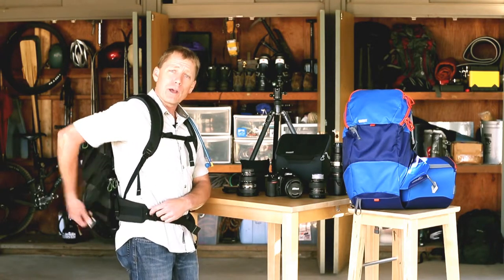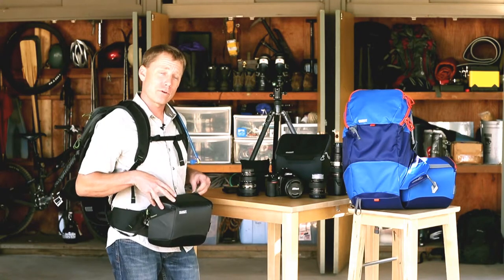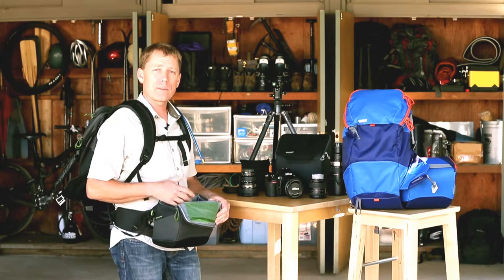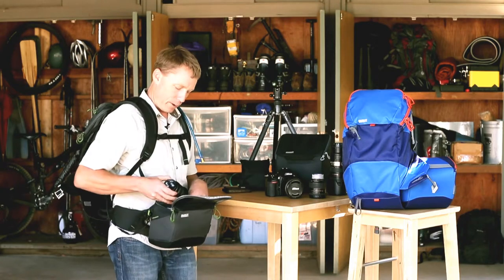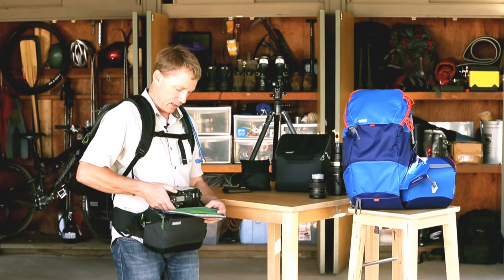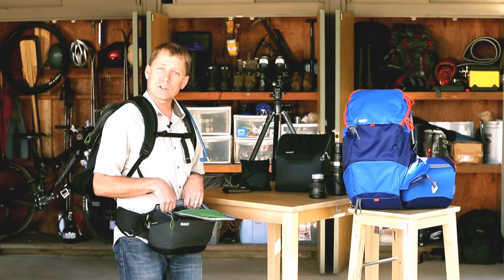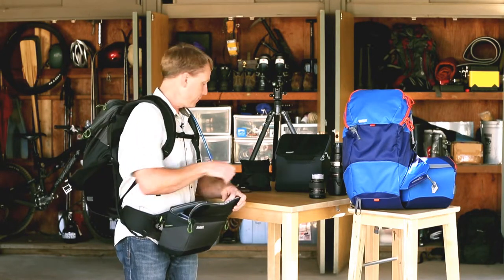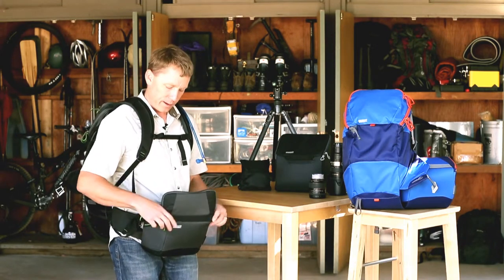To access your camera equipment, simply open the magnetic door flap and you can pull the belt pack right around to the front of your body. We designed this to hold a standard size body with up to a 24-70mm lens attached. You can usually put a couple lenses in the belt pack, one in the side there. The camera can tuck straight down like that, and there's room in the back here for a little padded insert — you can put your iPad or iPad mini inside, and there's a mesh pocket for your cell phone, a memory card wallet, or other small items.